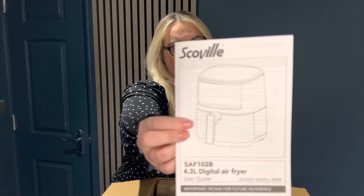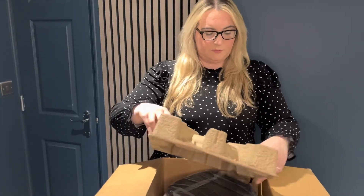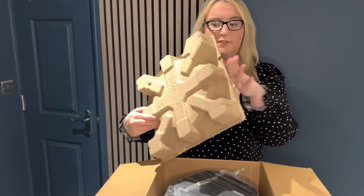As you can see, it is the Scoville 4.3 litre air fryer. We don't currently have an air fryer, so this is not a new purchase to replace something we already have — this is a completely new appliance. I've never had an air fryer in my life so I'm really excited to try it. What I'm going to do just now is unbox it together with you guys and we can see what's inside the box.